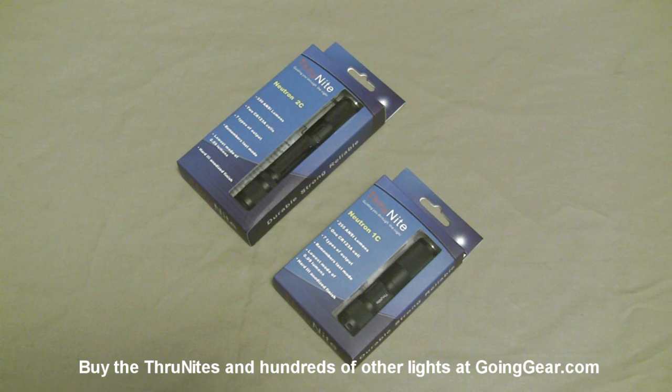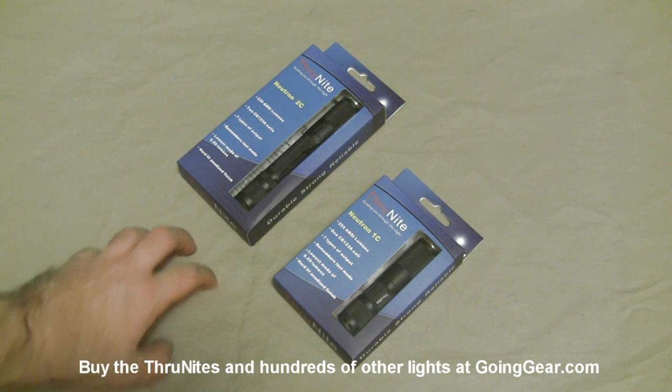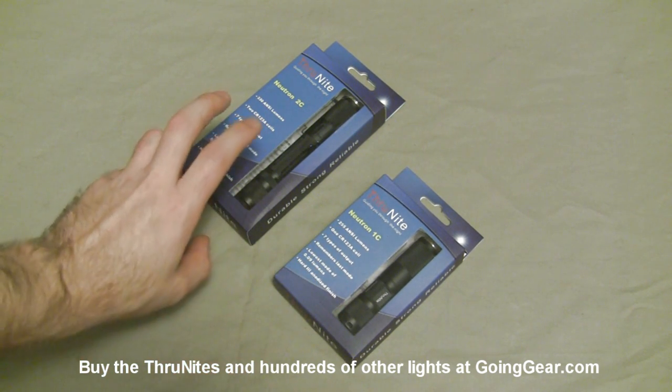Hey guys, it's Marshall from Going Gear, and today we're going to take a look at a couple of new lights from ThruNight, the Neutron 1C and 2C.